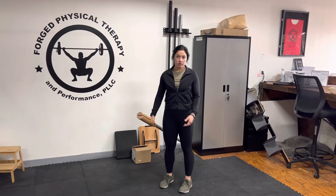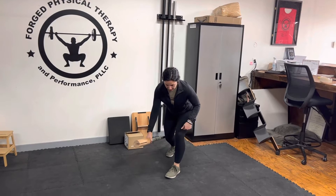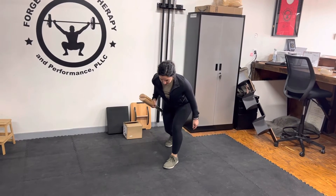Hey guys, Dr. Caitlin here. We're going to be doing a landmine row. Your outside foot is forward, most of your weight is here, and we're going to be doing a row like this.